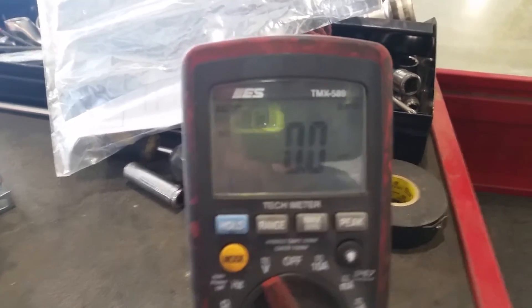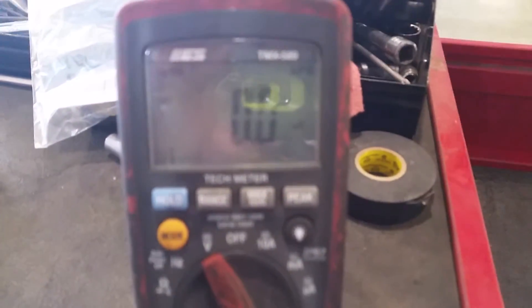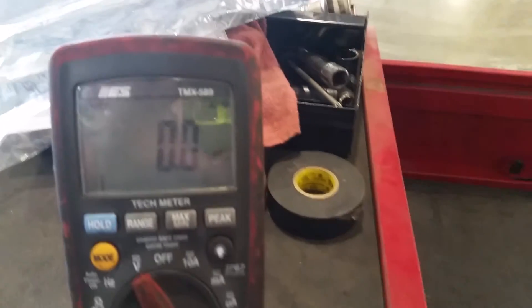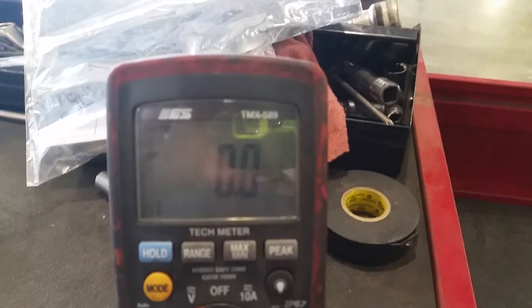I put a brand new board in and it fixed the problem. That's another real-world example of how ghost voltage and true zero volts can find a short in a wiring harness or a short internally on a board. That's how it can help you.